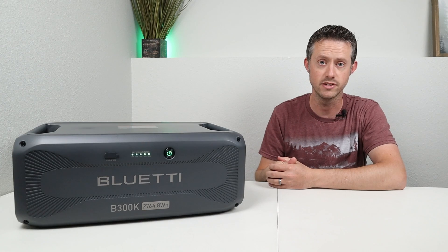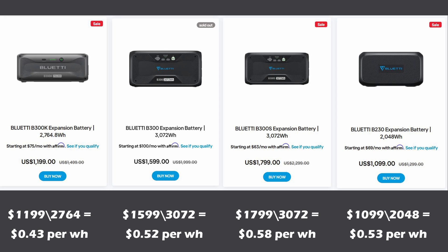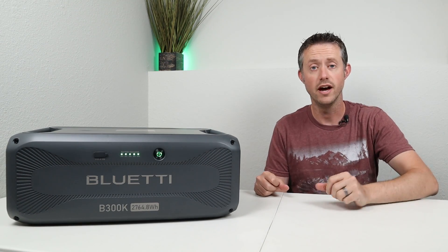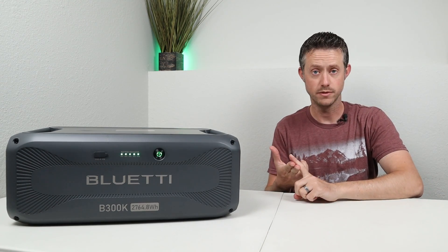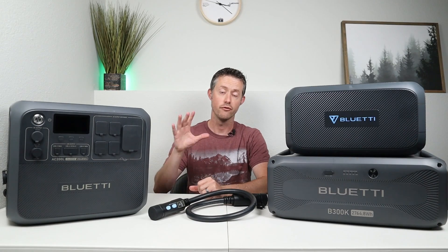On the side of the power station you just have the expansion ports with no built-in charging, so in that way they can save on costs and the battery is a bit smaller than other options. Let's check out the pricing and how this compares to other Bluetti batteries. Up on the screen you'll see the most popular expansion batteries for Bluetti's large power stations: the new B300K, the B300, the B300S, and the B230. Breaking that down to a price per watt hour, the Bluetti B300K is the most affordable at only $0.43 per watt hour — all other options are $0.52 and above.